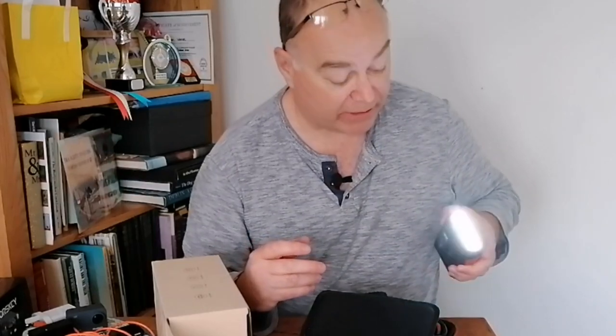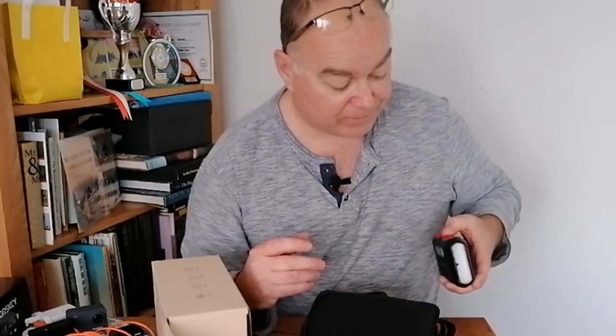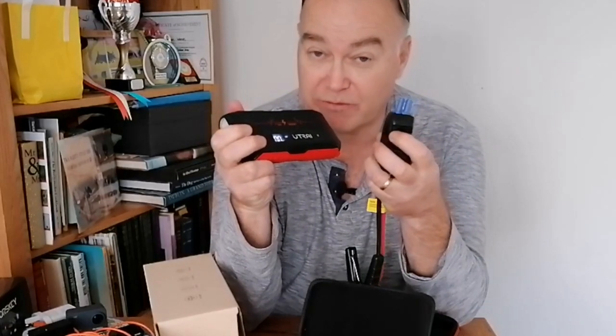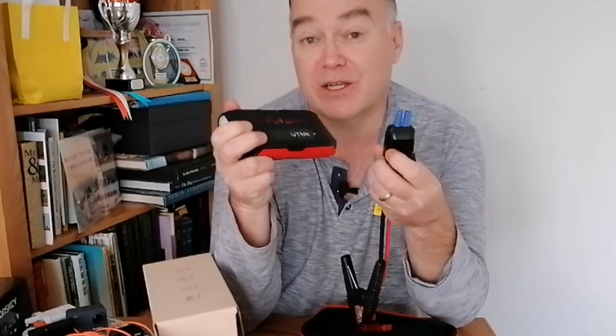As well as all that functionality, you've also got a light on the front — depending on how many times you press the button it flashes differently, so a handy light. I do like the screen too — it's nice to know what the battery percentage is; it's showing 100% as I've fully charged it. As you plug things in to charge phones or whatever, it tells you what's going on and which USB is being used. It seems quite intelligent.